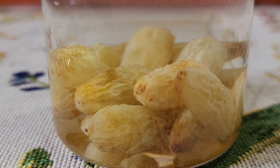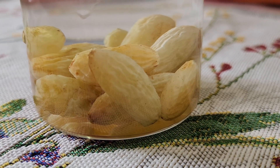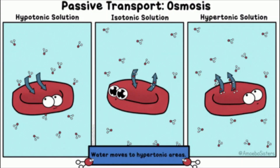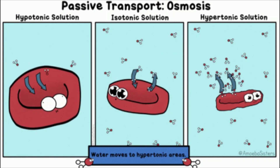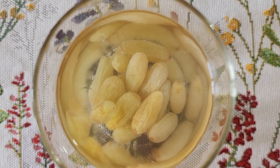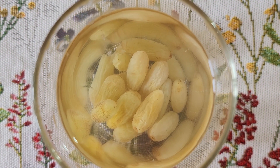They swell up due to the osmosis that took place in the above experiment. This takes place as the water seeps through the skin of the raisins. The skin of the raisins acts as a permeable membrane.